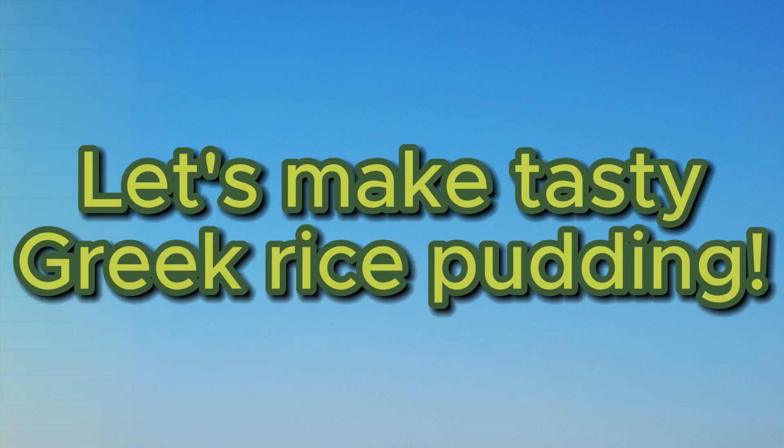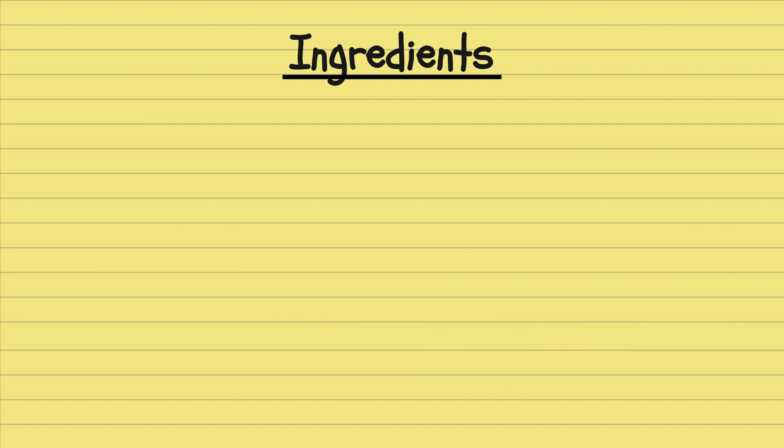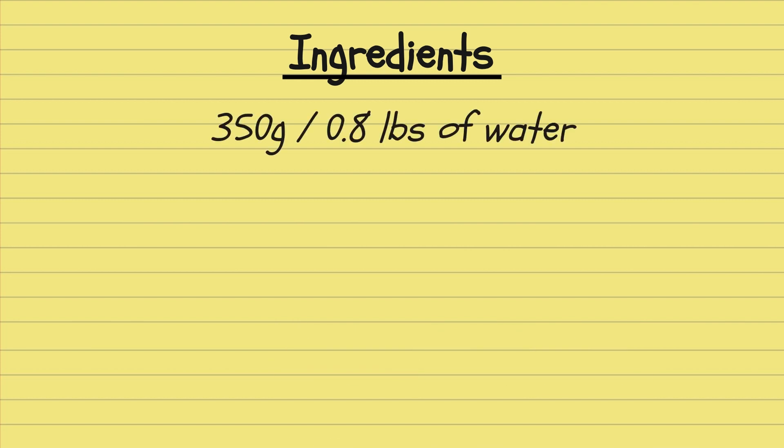Let's make tasty Greek rice pudding. Let's start with the ingredients. First of all, we need 350 grams or 0.8 pounds of water.